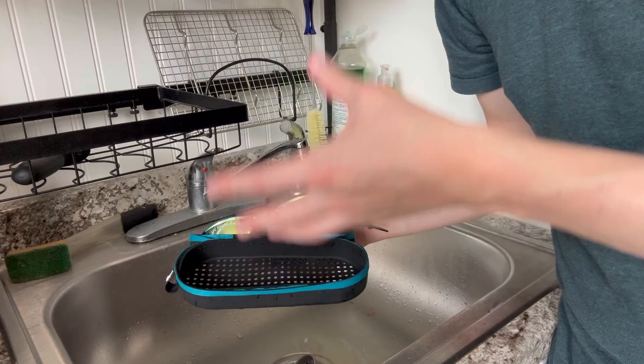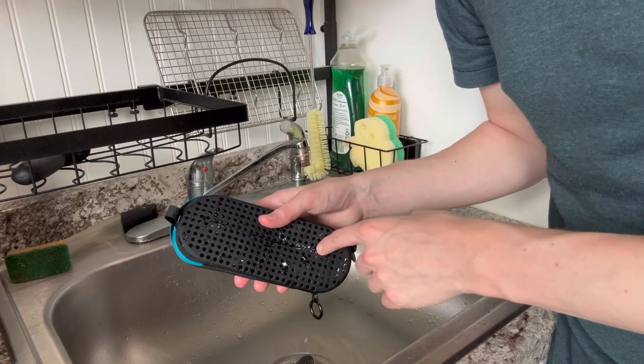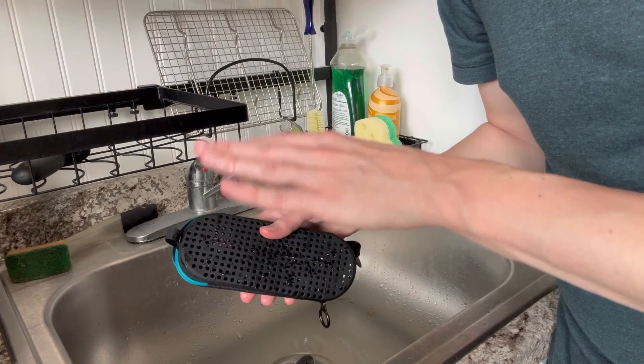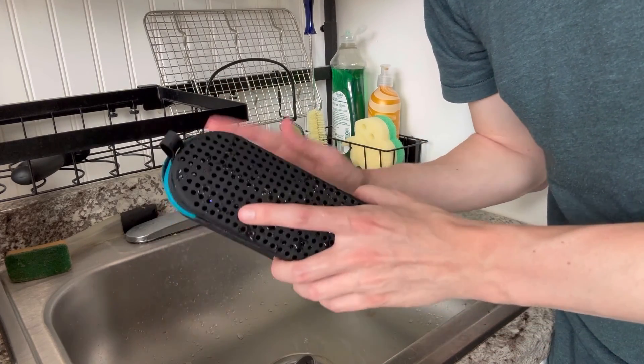It doesn't hold water in — all of the holes will be able to keep that water out. So this is just a fantastic container. I really hope you enjoyed this review and I'll see you next time.